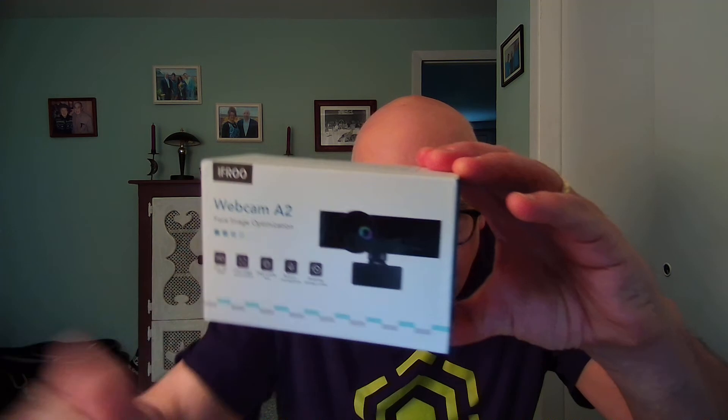1080p, 30fps. Has a built-in microphone. Has a rotating privacy cover — if you can see what this thing looks like, it has a circle around it on the box. You rotate it and that cuts off the camera. So it's a rotating privacy cover built in.